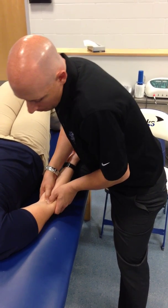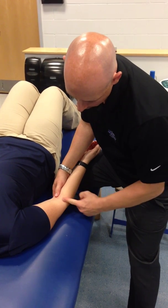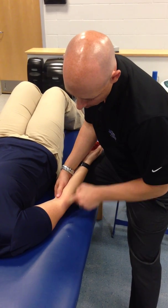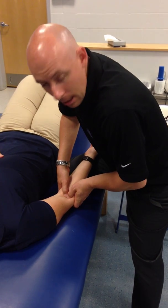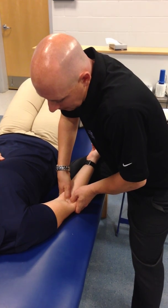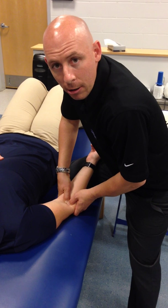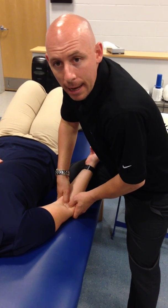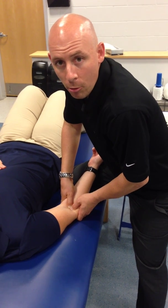Now remember, my line of the joint is this way, so my force is going this way — not this way. My force is going this way. So once again, I'm here, getting my thumbs there. I'm trying to create a force that goes back down towards the table. That would be my posterior glide of the radial head to increase elbow extension or elbow pronation.